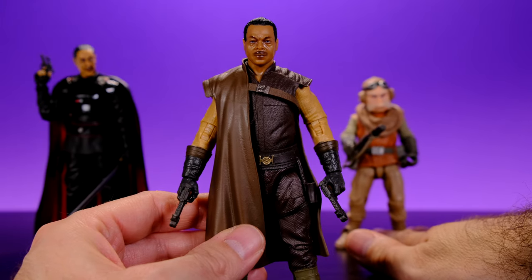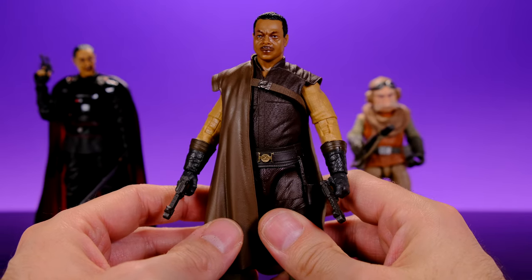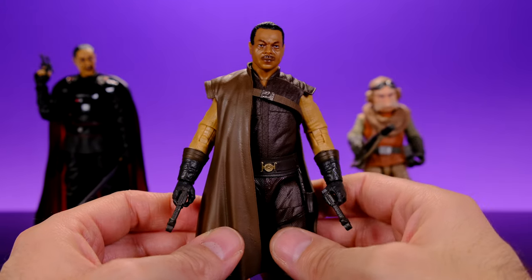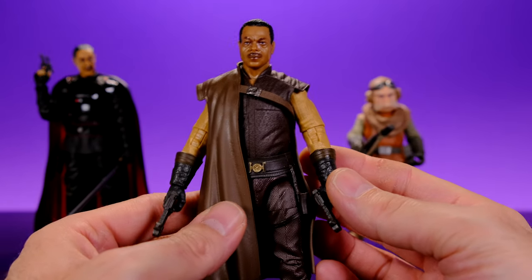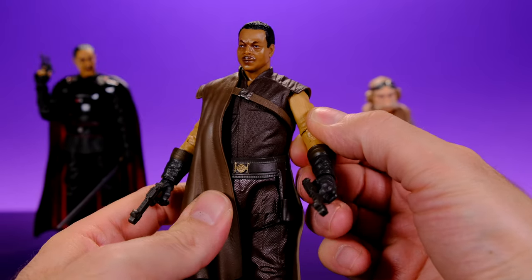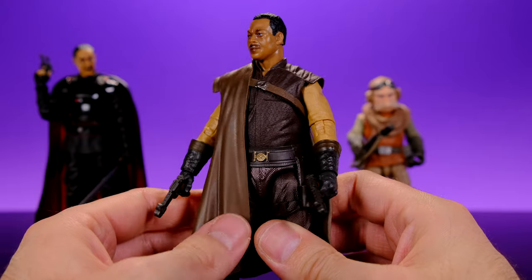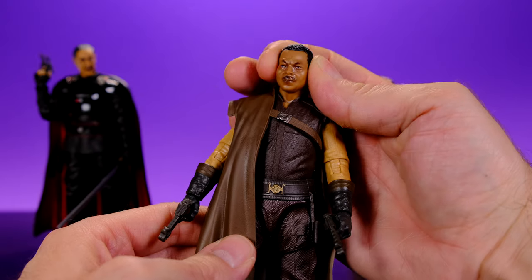To be honest, I had no idea what this character's name was — I was just calling him Carl Weathers. But now I'll remember since I have the figure. I think they did a pretty good job with Grief, and even though he's the one I like the least out of the three, I still like him a lot more than I was expecting to. He does have a lot of the good stuff we've seen on recent Black Series figures — the double jointed neck and butterfly jointed shoulders, so I was happy to see that.